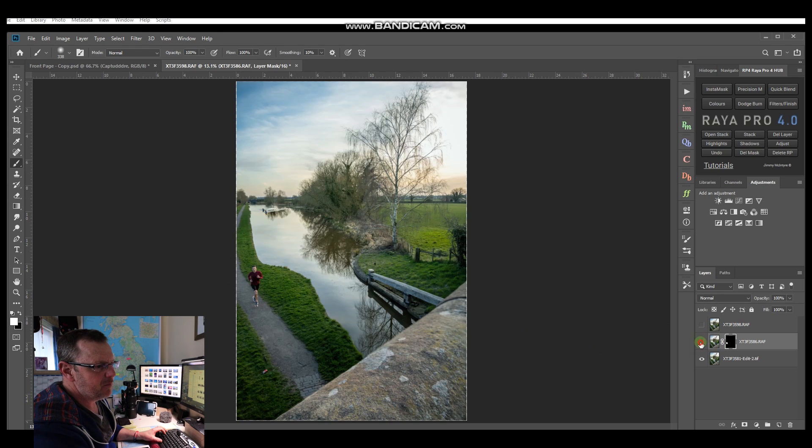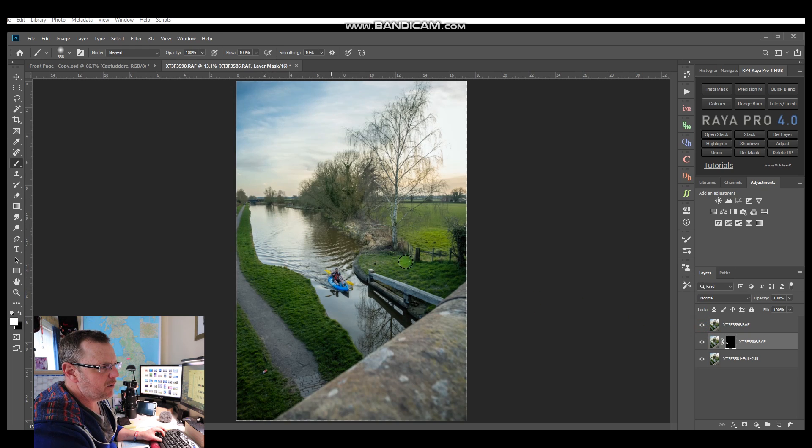You can toggle this layer on and off and see that this guy is painted in without affecting the bottom of the image at all. The next thing is to fix the guys at the back. Toggle this layer on and off - it puts the person back in and also gets rid of the background boats, because in one shot he was up there and in another he's down here and they're gone.